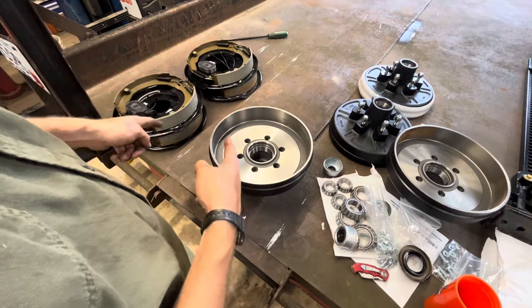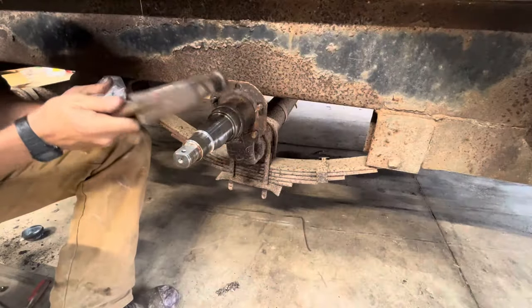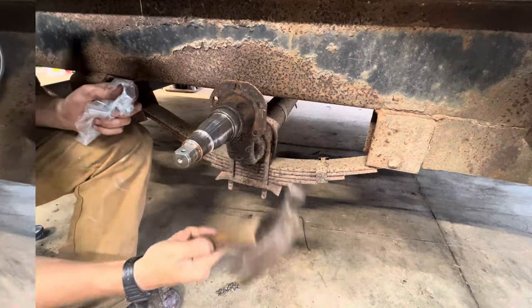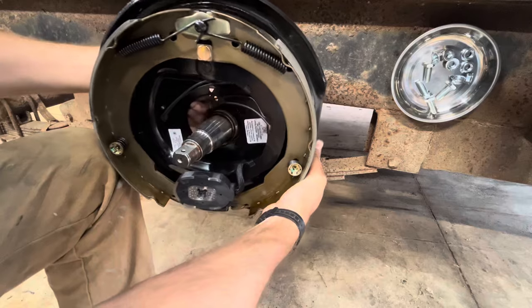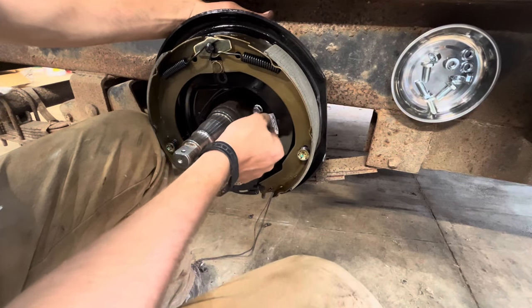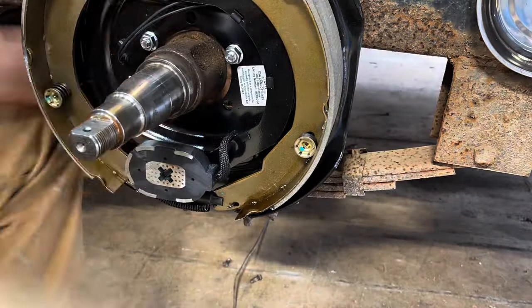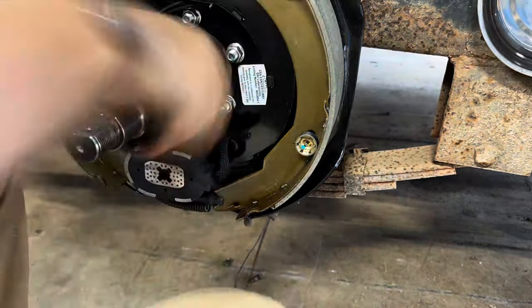What we can do while we wait is pack the bearings and install the backing plates. They did end up sending extra hardware. This one is a right-hand one — another way to check is the wires, they are always in the back of the axle. Torque spec on these 5/16 fine-thread bolts is anywhere from 17 to 19 foot-pounds; I just ended up using the impact. Then here you can see me cleaning up that seal surface a little bit.